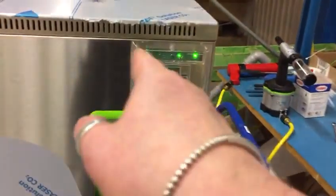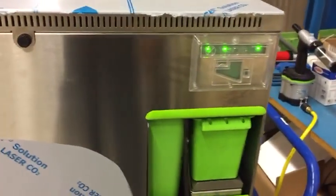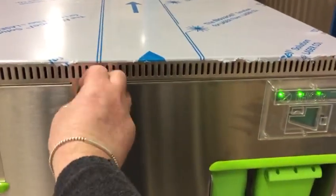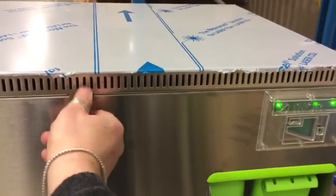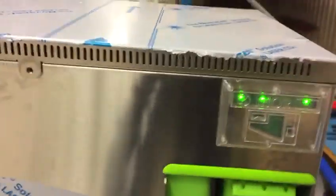Now you can see the green LED is moving — that means the band is moving, so it is checking if there is any grease. It checks for one, two, three minutes, and if there is no grease, it lets the band stop.